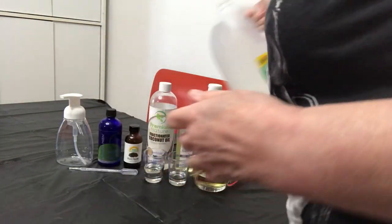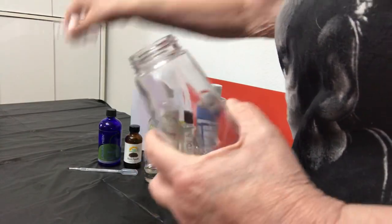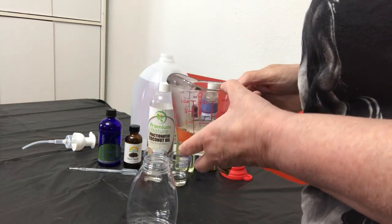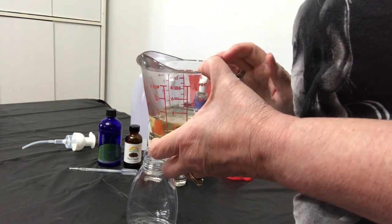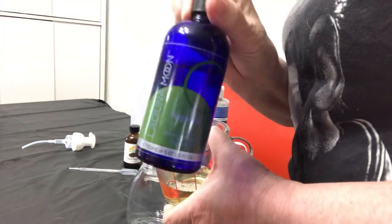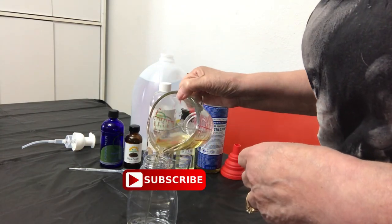We're going to mix it all into the pump bottle, so I'll go ahead and take the lid off. The first thing we're going to put in is one-third cup castile soap. Generally in most recipes they call for unscented soap, but I'm going to use the peppermint castile soap just because I am adding peppermint in my recipe and that'll give it an extra peppermint smell. So one-third cup of castile soap — this is good for the lather.